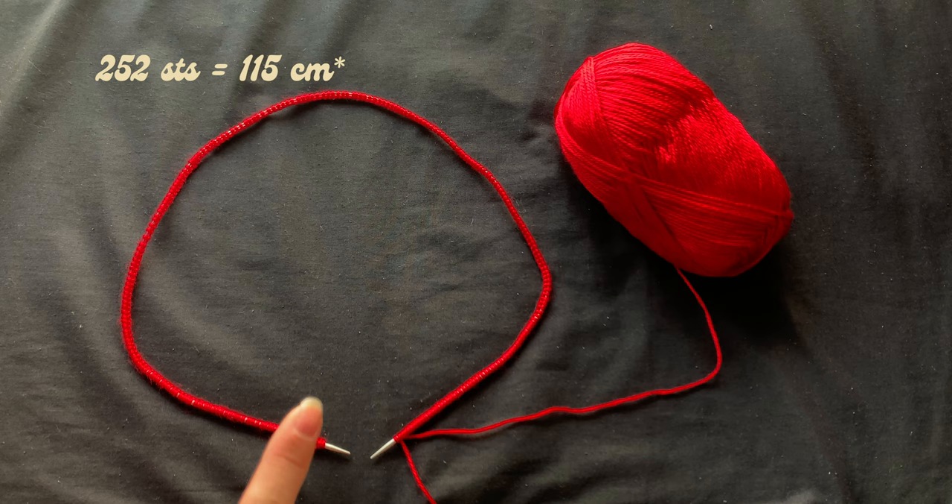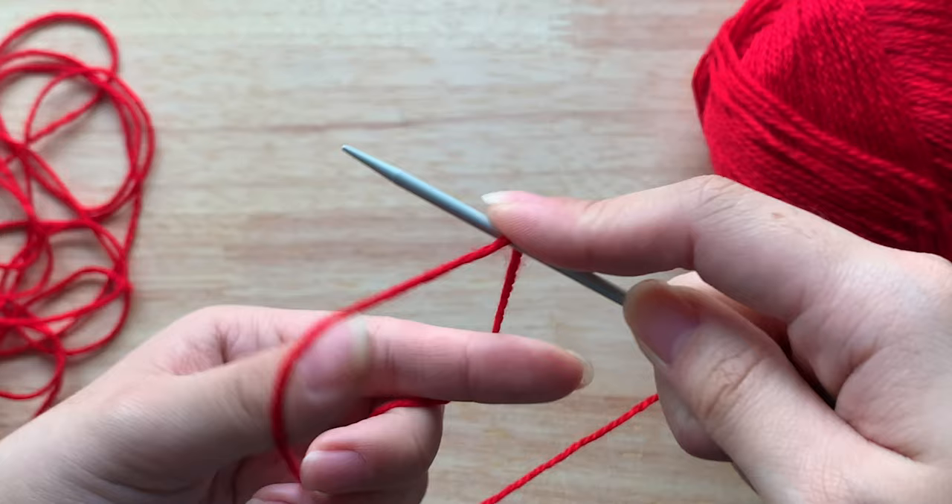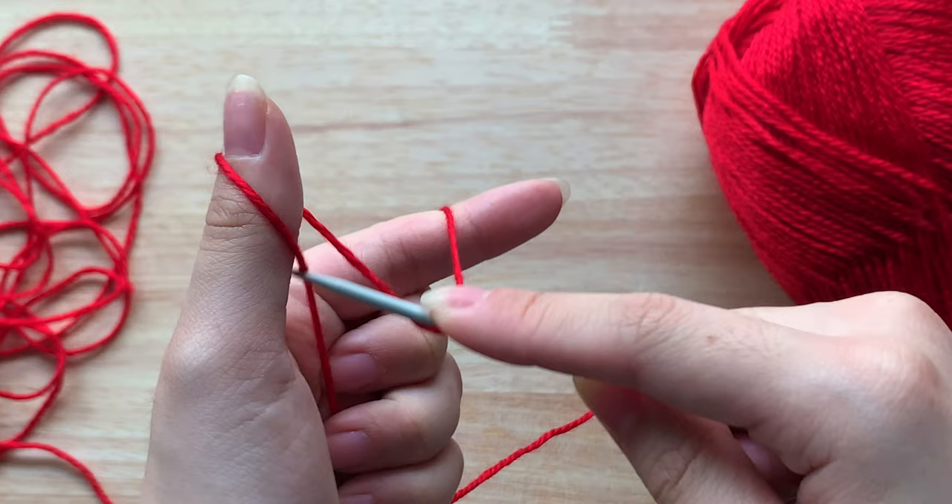Using the long tail cast on method, I'm going to cast on 252 stitches — that's roughly 115 centimeters. To start, drape the yarn over the needle with the yarn from the ball in the back. Using my thumb and index finger, I'll spread the yarn tails apart and tension the rest of the yarn from the ball with my other three fingers. I'll bring my needle down to the front hanging yarn and pick it up.